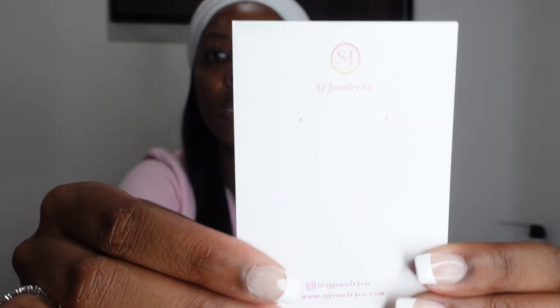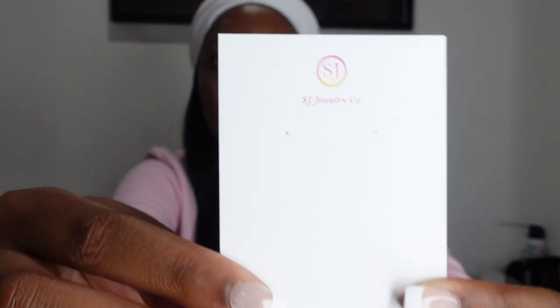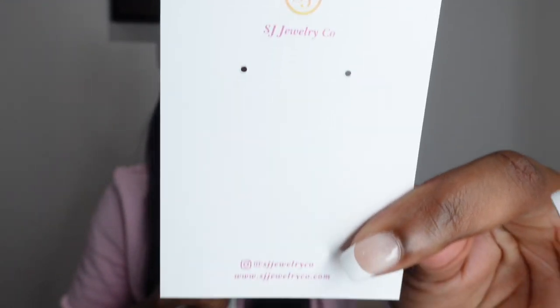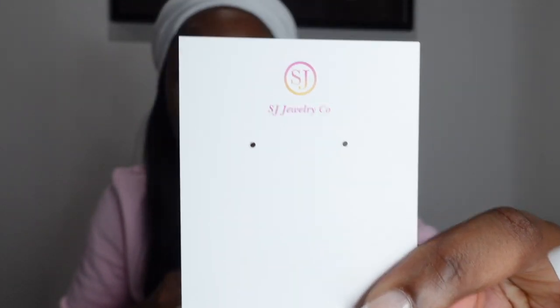So first thing is first, I have my earring card here. And I just also bought this hole puncher from Amazon just to punch holes. It already comes with a guide so you know where to punch your holes, and I just stick my earrings right in here — easy.